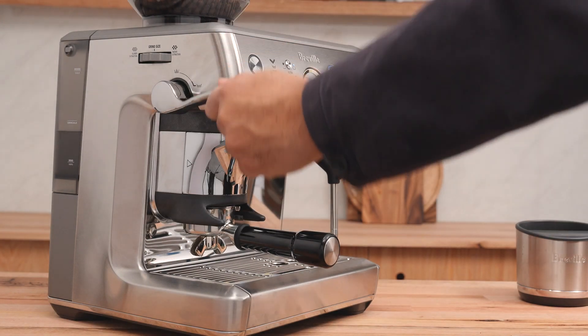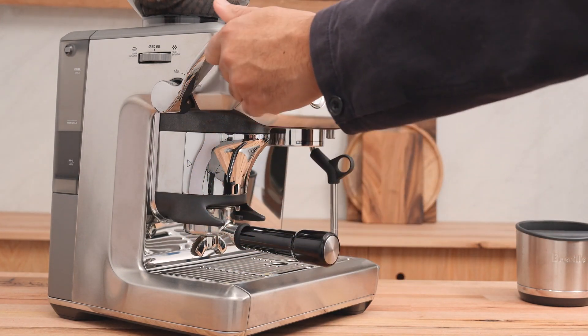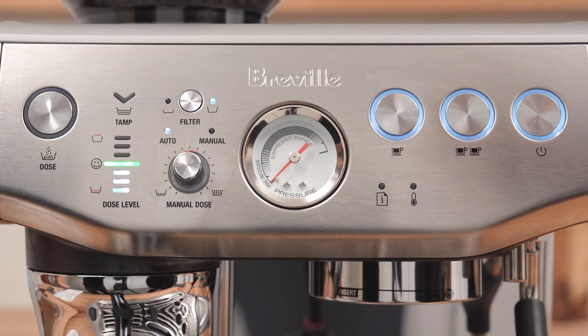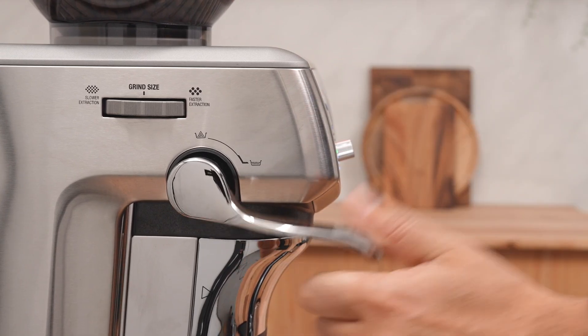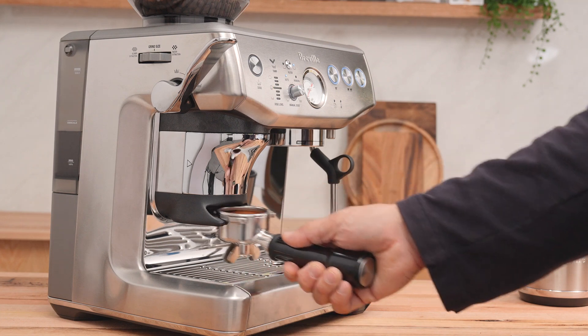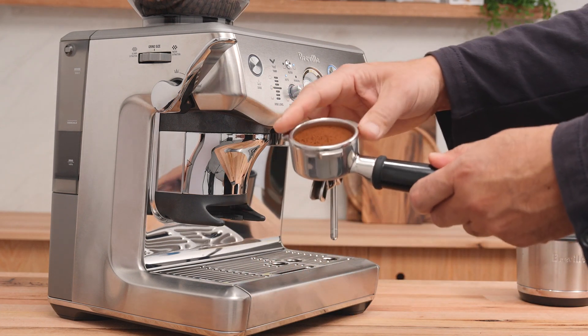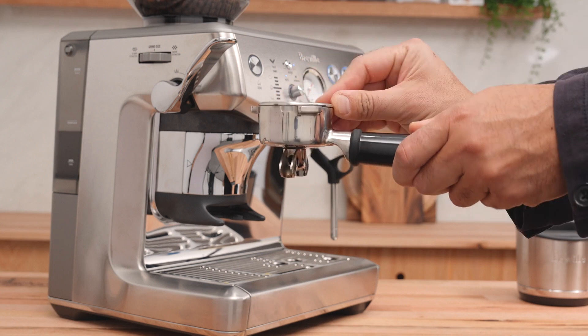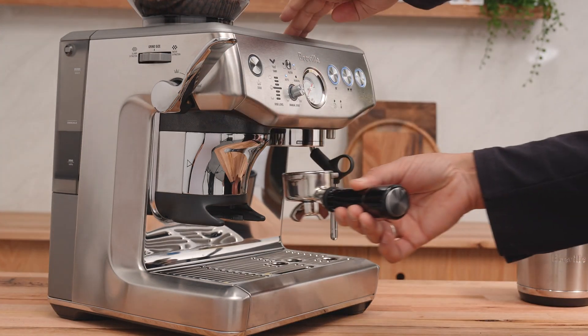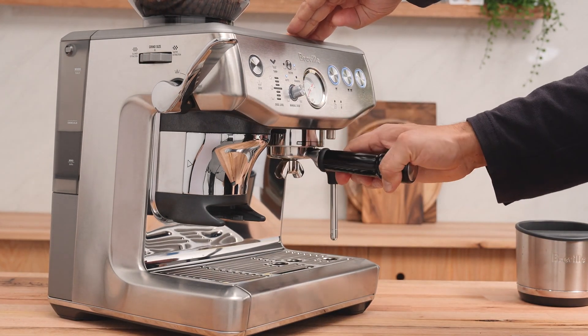Alright, let's tamp this coffee. The green light indicates I have the right amount of coffee. Let's give it one more tamp to polish, and there you have it. Wipe the edges of the basket and get rid of any coffee grounds that might be up there. Insert the portafilter into the brew group and press the double cup button.